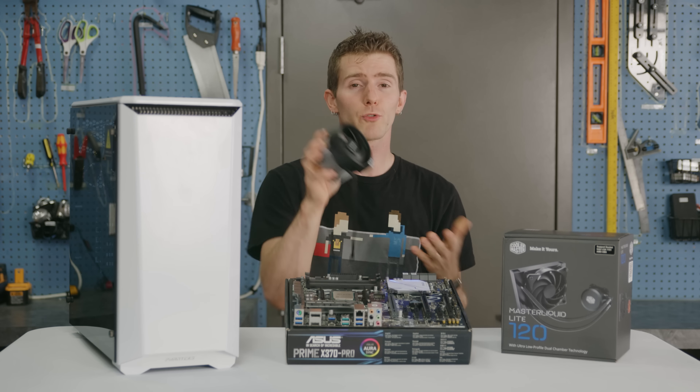Pull the tempered glass side panel off and use two hands to stash it back in the box for safekeeping. You can set the thumb screws aside with the rest of the included hardware. Next, remove the opposite side panel by removing these two screws and sliding the panel towards the rear. This case offers lots of airflow options with air filters on the top, front, and bottom panels. We're going to focus on pulling air in from the front and exhausting it out the back. The front panel has space for three 120mm fans or two 140s, so we'll use both included fans to draw air in here.